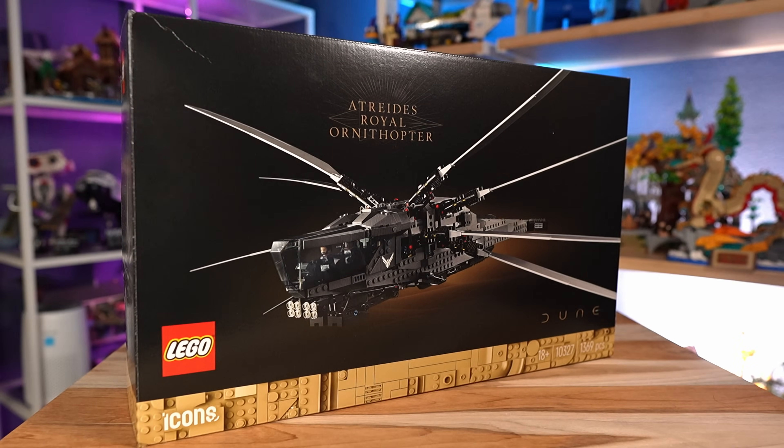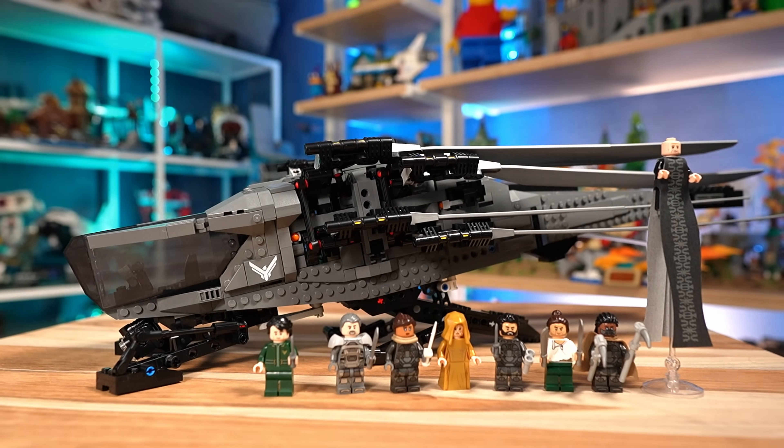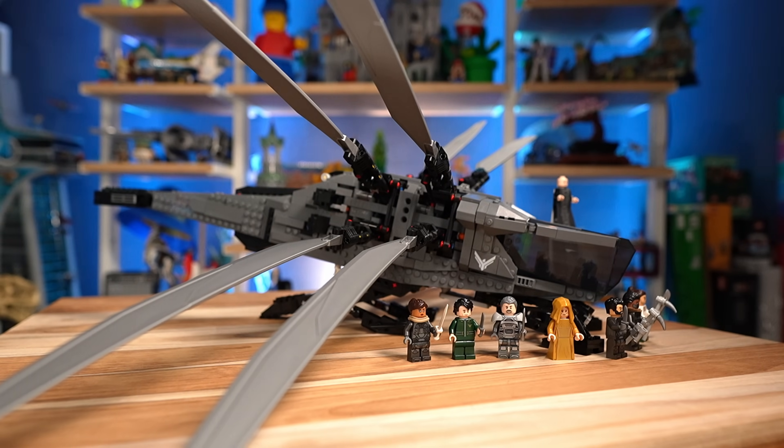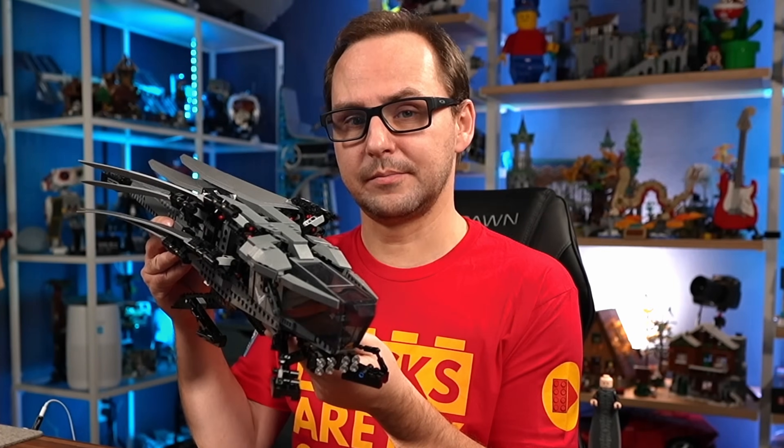The LEGO Dune Royal Atreides Ornithopter is not what you really think it is. You think you're buying a LEGO Icons set, but in fact, you're buying a highly, highly complex LEGO Technic set. Let's talk about it.